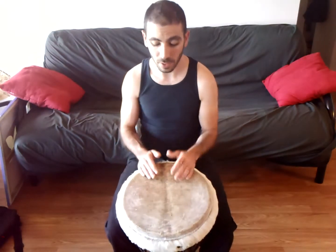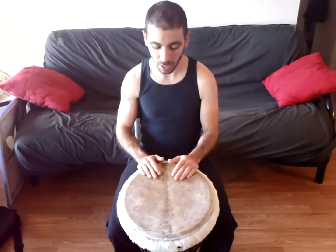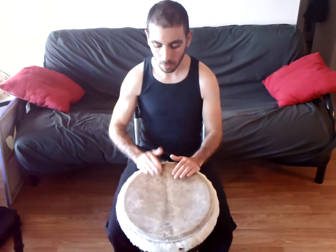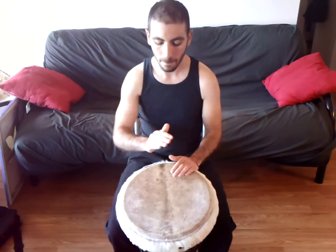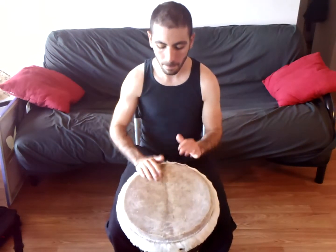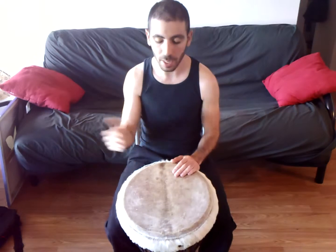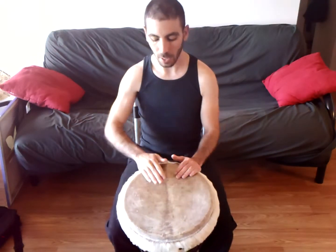This one's kind of tricky because at one point in time it does jump off from where the pulse is, so being aware of where the pulse is is pretty important. First I'll play it so you know what it sounds like. Bass, tone, tone, slap. I started with my dominant hand in the middle and then to the rim.